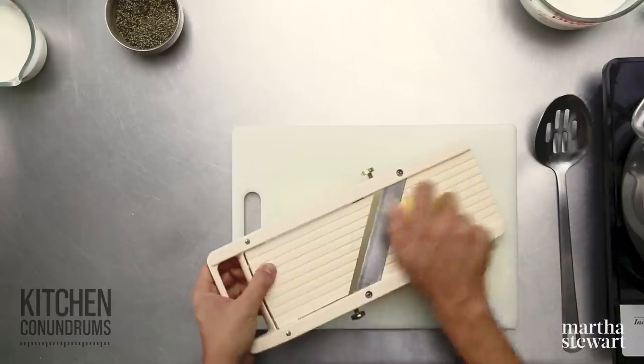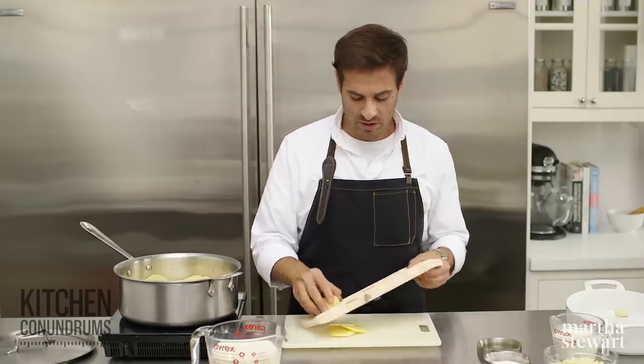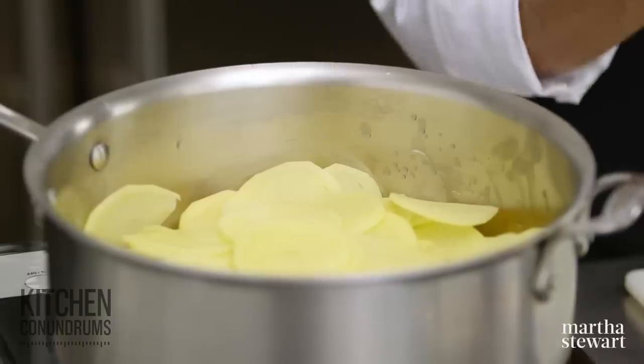Three pounds of peeled Yukon Gold potatoes is what we need to start. You could also use russet potatoes here. Really, what we're looking for are just nice starchy potatoes, because the starch is what's going to help to thicken all of that wonderful milk and cream that we're going to pour over these potatoes, and that's what's going to give you great structure and something that's not going to be soupy in the end.